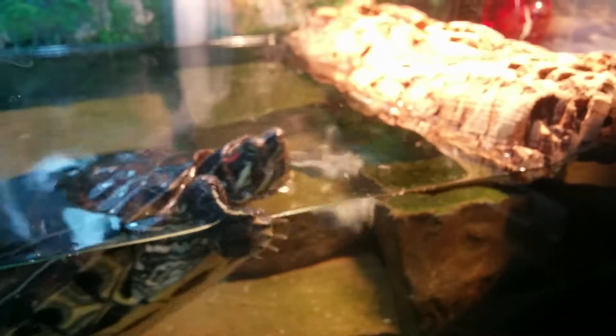I know you guys can see the water is a lot clearer now, so yeah, all right.